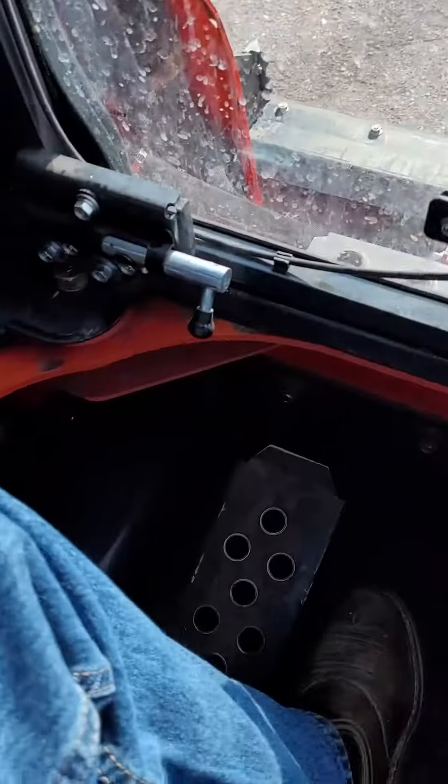If you have operated before, there are still sometimes differences in all machines, so make sure you learn your machine that you're operating and run it carefully. Here's just a little quick rundown of what's inside — you have your foot controls.